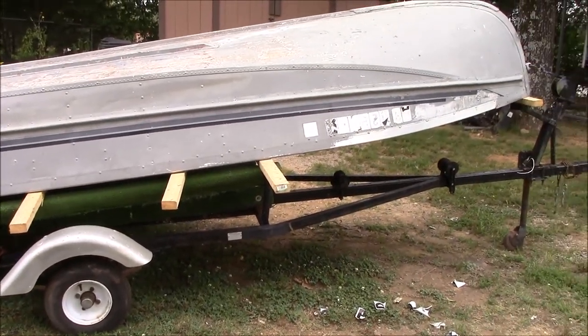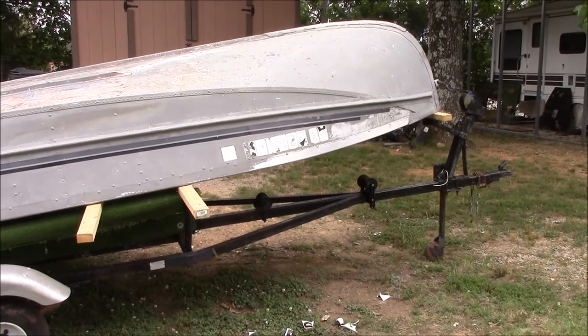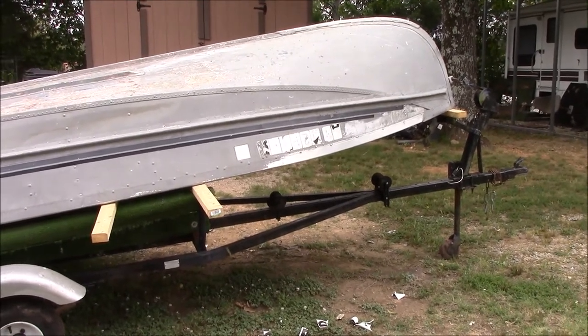Anyway, y'all keep checking back and hopefully before very long we'll have this thing back together and ready to go out on the water and enjoy fishing with it.